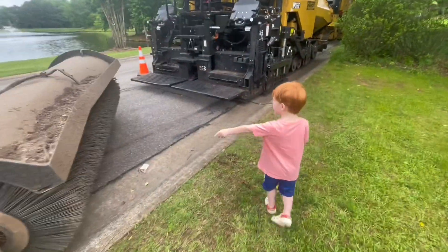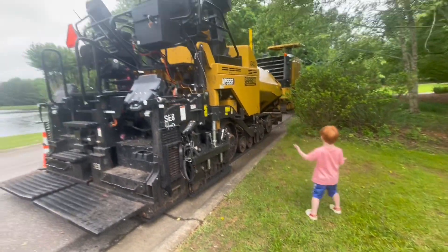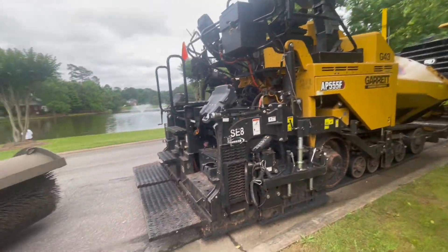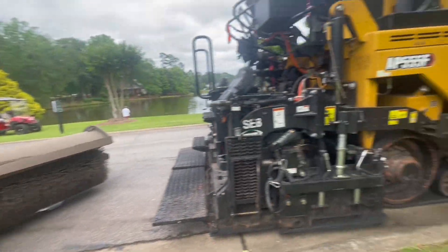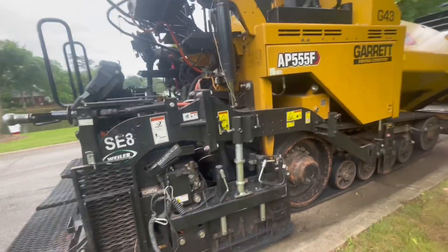Street sweeper! Yeah. Whoa, they got another big one out here, oh my goodness — another street sweeper! What is this guy? We have to walk around.